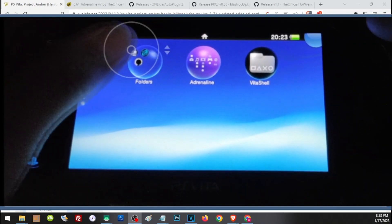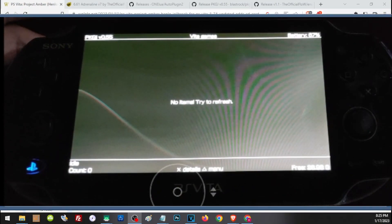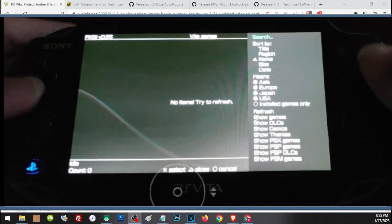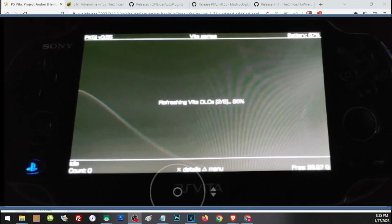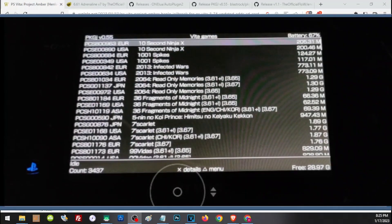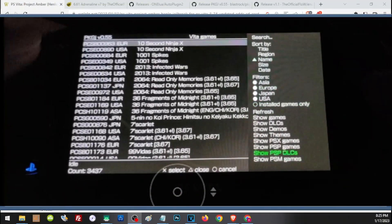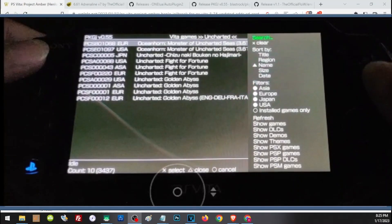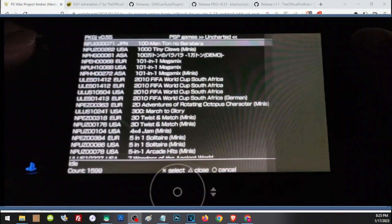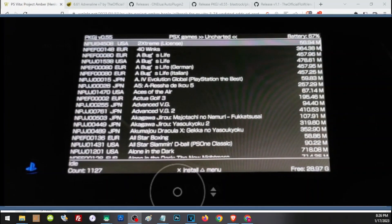This concludes the setup. From here, open PKGI and download whatever games you want. First refresh your list — press Triangle and click Refresh. If you get an error saying non-pdrm was not found, simply reinstall non-pdrm using AutoPlugin. Once the list is refreshed, press Triangle and click Search to find specific PS Vita games. For PSP games press Triangle and choose Show PSP Games; for PS1 games press Triangle and choose PSX Games. Note that PSP and PS1 games will appear in Adrenaline.